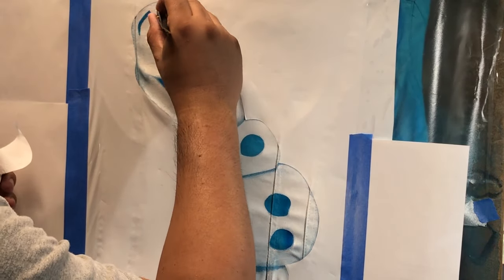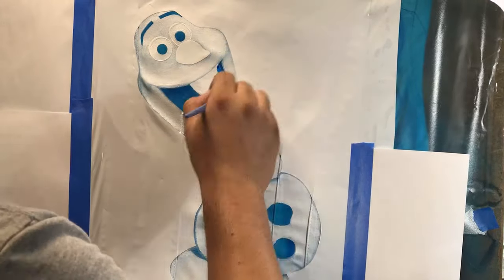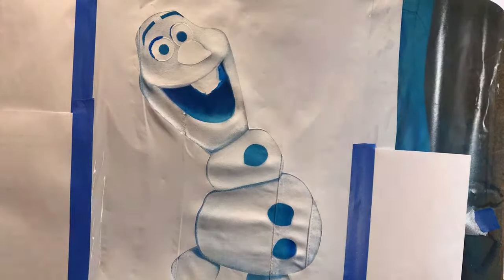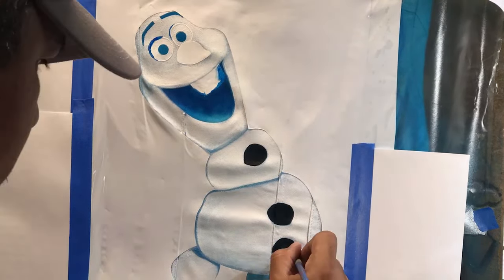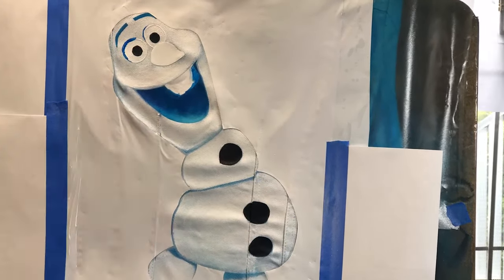Right here I'm using a watered-down royal blue with the regular brush. Because it's watered down, it gets really soaked into the fabric, which allows me to give it a little bit of a fade coming from the inside of the mouth to the outside.